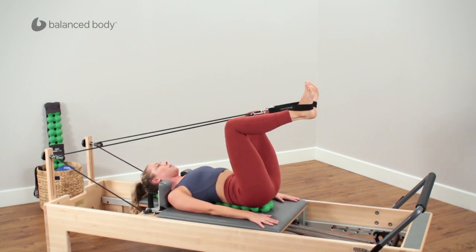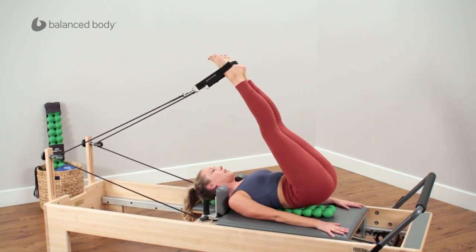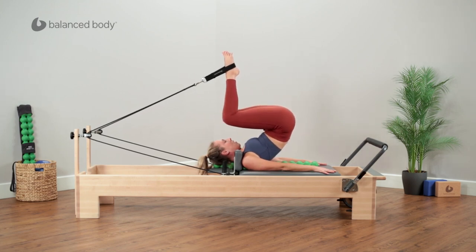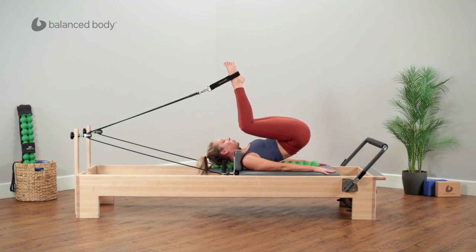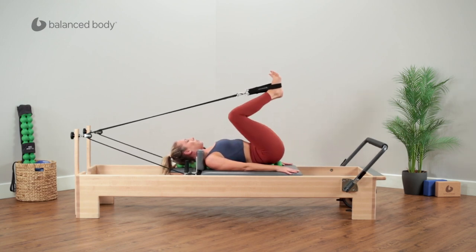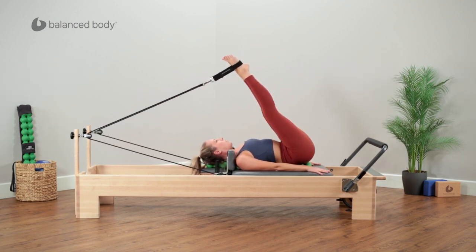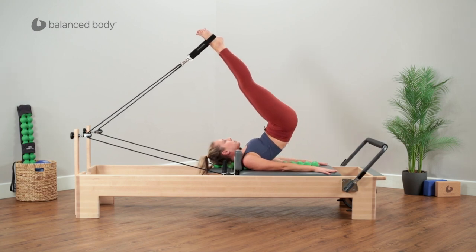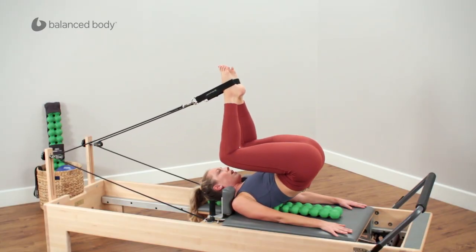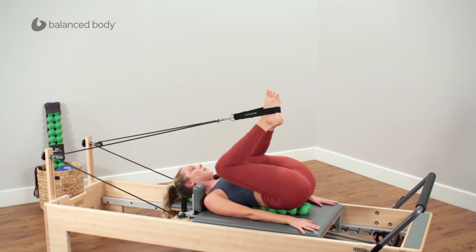Now one more time. This time we'll take a slightly different roll down at short spine. Hinge the hips, peeling up. Now from here, bending those knees, keep the legs where they are and roll the spine down — we're maintaining tension in the ropes but we're not pulling the straps yet. All the way down, hamstring stretch, then bend your knees and pull through. Let's do one more just to make sure we get that one. Hinge and rolling up, and bend. Keep the legs there, keep the feet exactly where they are as you roll the spine down onto the spine fitter, and then bend and press through.